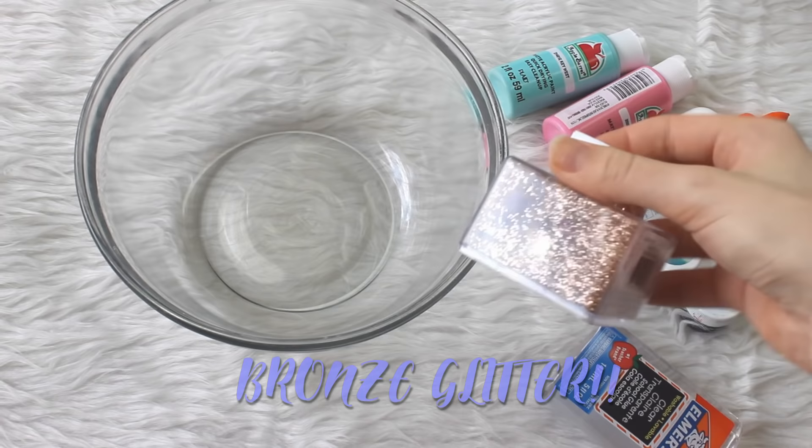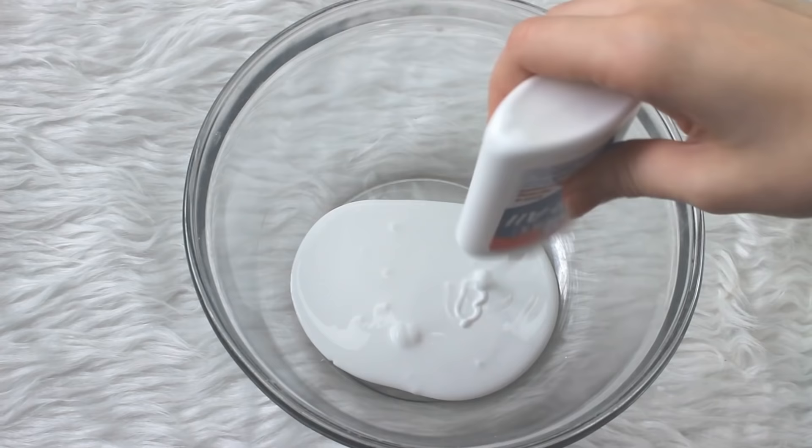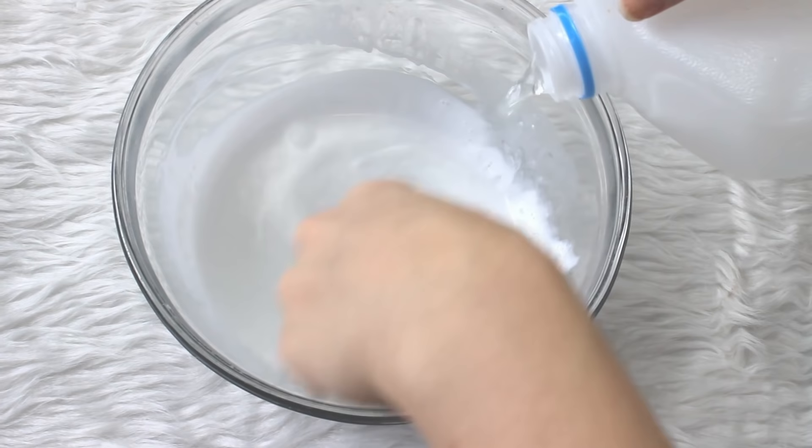First we're going to make the white slime base. I already have the pink one made from the restock, so I'll show you how to make the blue one. I took a bottle of white glue, a full bottle of warm water, shook that up to get all the glue out, and mixed it up. Then we activate it using one cup of warm water to about a third of a teaspoon of borax, mixing until it becomes slime. The texture you're looking for is a very loose slime — almost jiggly but not quite.